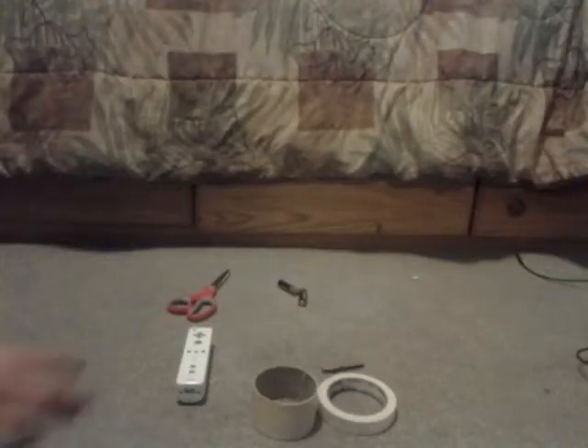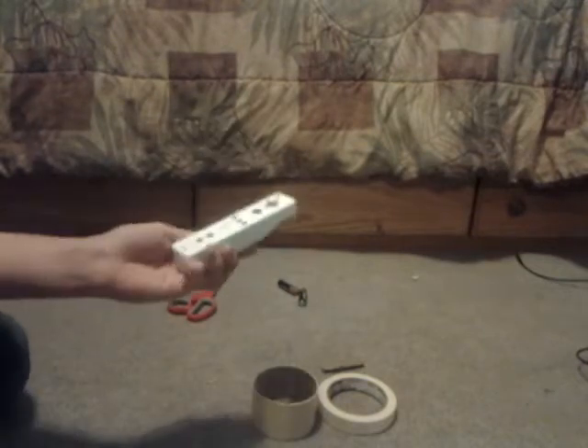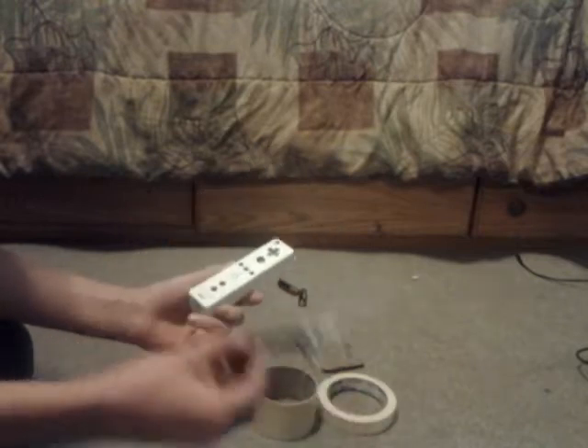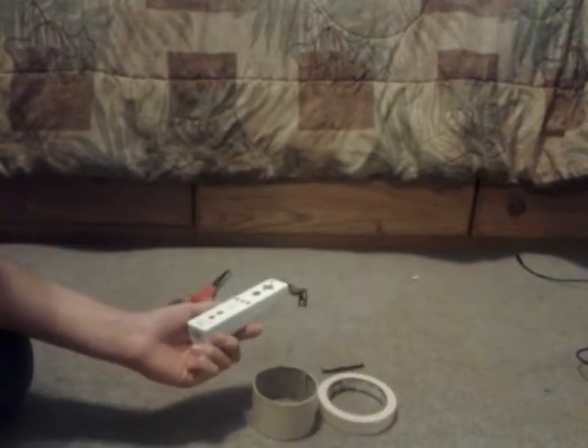Hey YouTube, it's AMG Halo Freak. This is my tutorial on how to paint a Wii Remote. All you're going to need is the case — forget about this for a while, I'm not going to teach you how to paint these; I don't know how in the first place.